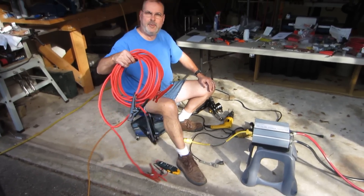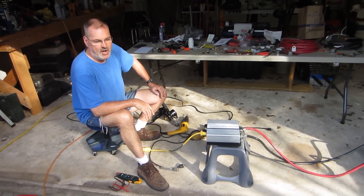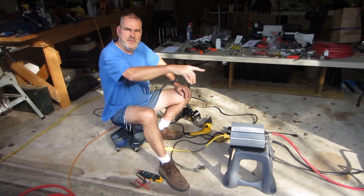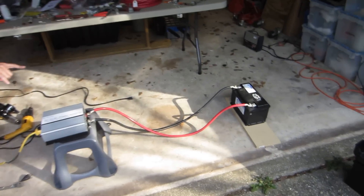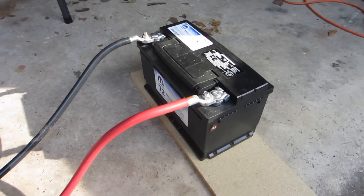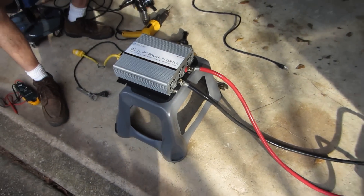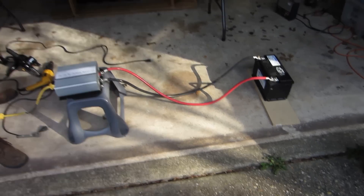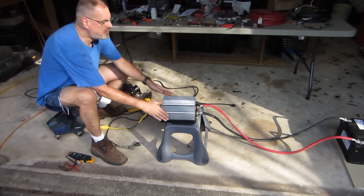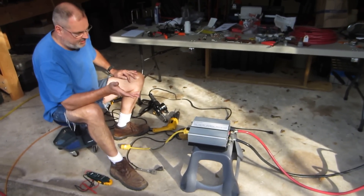I started thinking, okay, these jumper cables are number four wire, and it requires two-aught wire. So, after I hooked up this two-aught wire and I made just a test piece — and these are all soldered fittings and everything — the thing works pretty good.